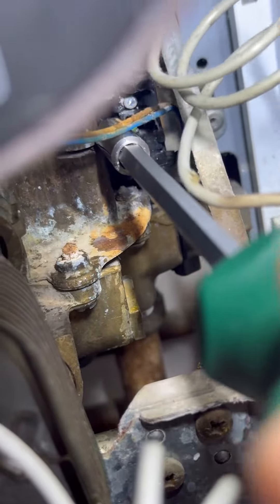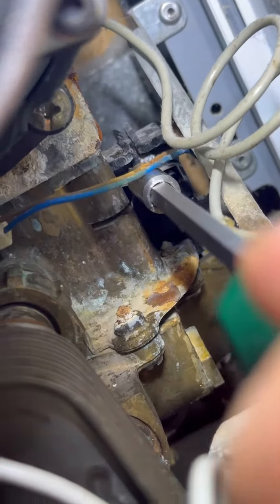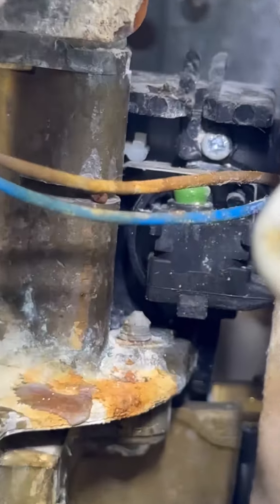What that's going to prove is that the micro switch is okay and it's the mechanism inside. So when you open the hot tap, the diaphragm moves which pushes the lever down onto the micro switch — and obviously that's not happening. You can see here the lever does go down but it doesn't quite make the micro switch.